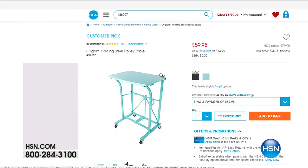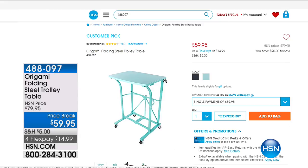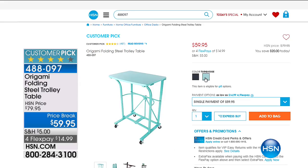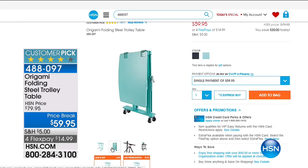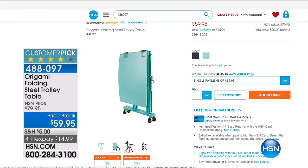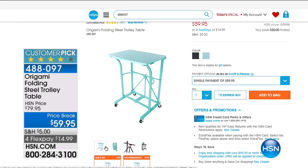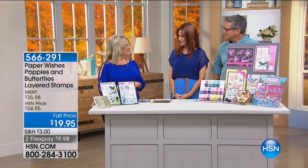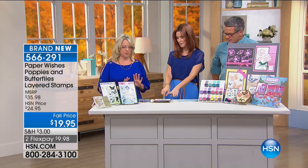That folding steel trolley table — no tools necessary with Origami. But that helps you get your craft surface right where you need it. You literally just roll it up to wherever you are. Big enough to hold your sewing machine, big enough for all of your paper crafts right there. It folds up into nothing — you can even use it as a TV tray. It takes up no space whatsoever. Love the colors too — it's great when you're burnishing things. Perfect burnishing surface.